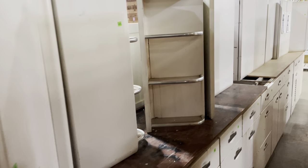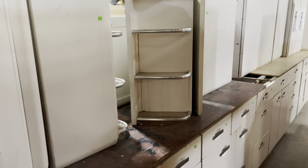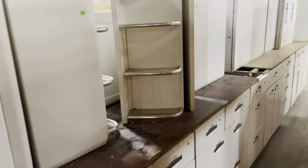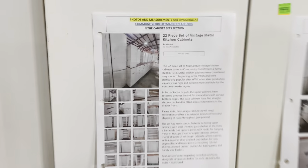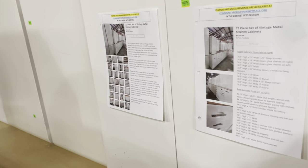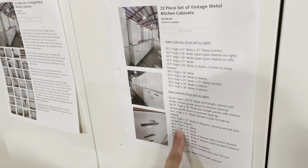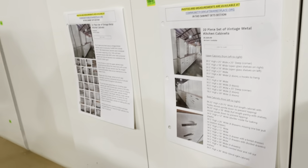We're open every day from 12 to 5 p.m. This one is also listed on our marketplace at communityforkliftmarketplace.org. The listing has all sorts of really great information on it — a little bit of history, a lot of photos, and also a list of all the cabinets included in the set with their sizes and any special features they might have.